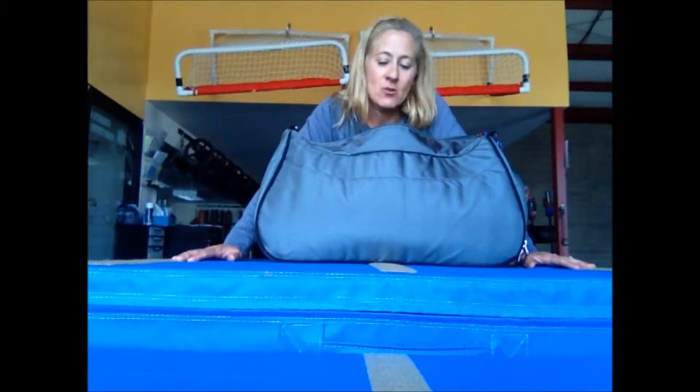Hi, Lisa Hudson here at Fitness by Design. I'm going over my new bag today that I got for my birthday. I've had it for a few months now, I've been able to use it, and I really like it. A lot of people have asked me about it at the gym, so I thought I'd talk a little bit about it.